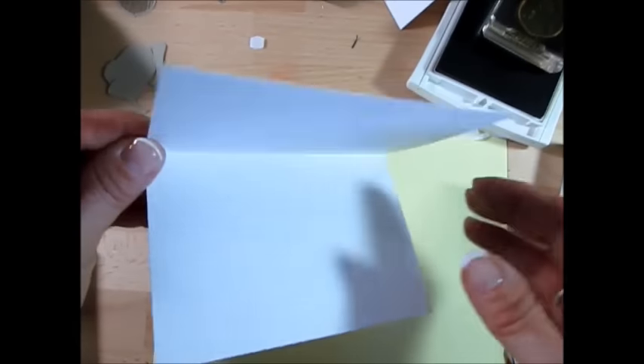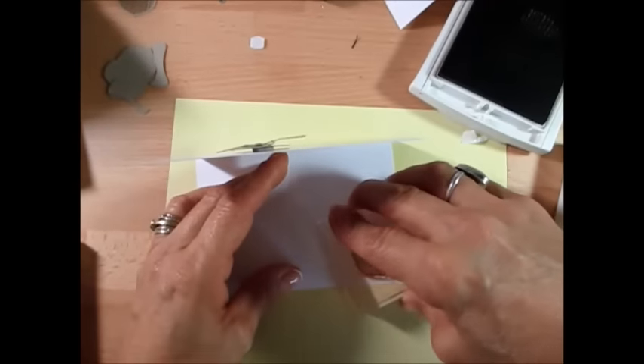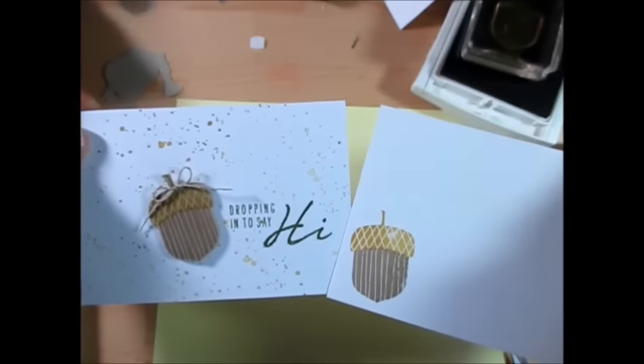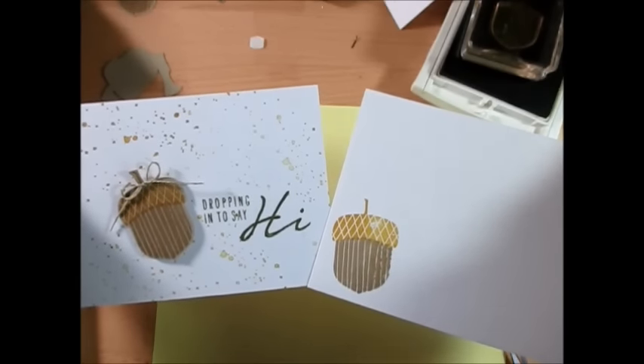Voila my friend! You get a quick and easy card for Thanksgiving. Inside, we can do the acorn again — I would put it sideways, a little acorn there. And while you have the acorn out, you might as well decorate your envelope too. I would take this, put it in the corner, and right there. Voila! You get your quick and easy card for Thanksgiving or anytime, because it's a 'dropping in' — it can be for anything with the acorn for fall.